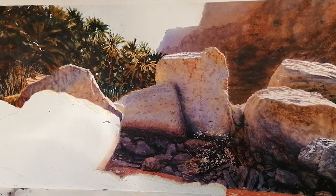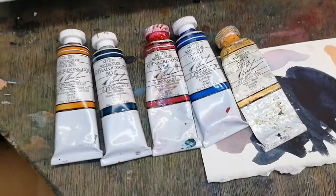I'm going to take some masking off this painting. First I'll show you the materials I'm using.